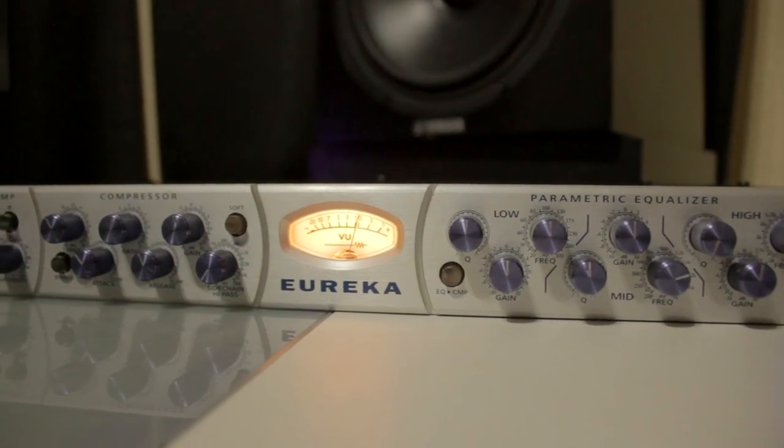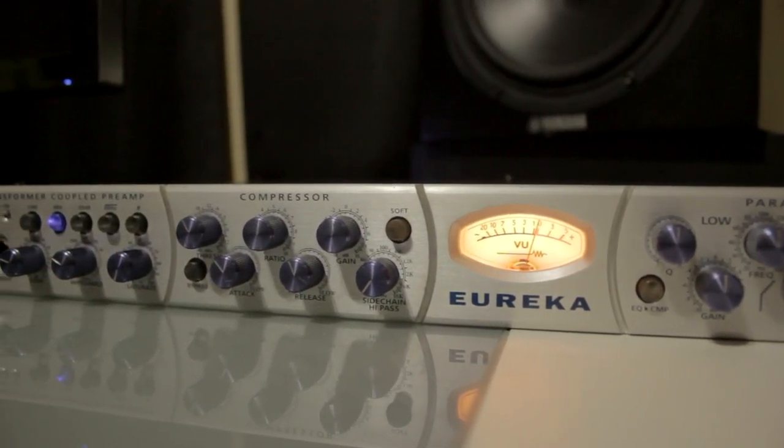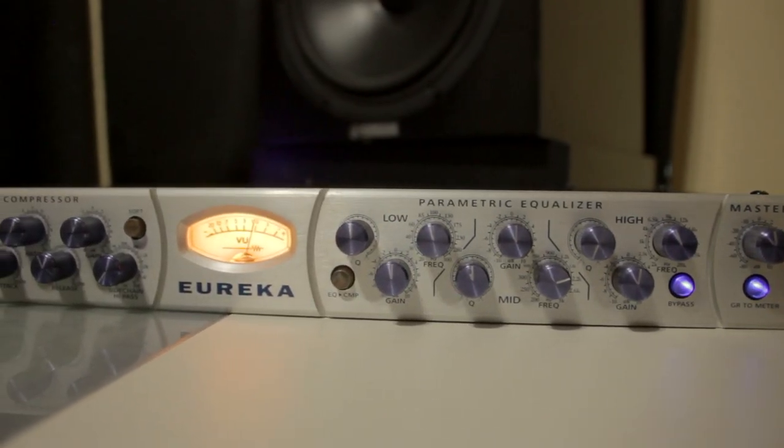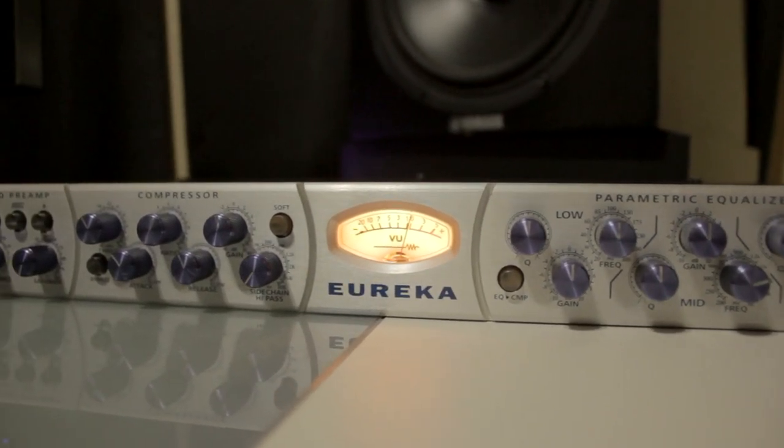Next is the EQ section. It has three bands — it's a parametric equalizer. It's pretty useful; I don't use it too much unless I have to tame some resonances or harsh frequencies. But 90% of the time I don't even use it — I put it in bypass. The things I use most are the preamp and the compressor, which sounds fantastic.